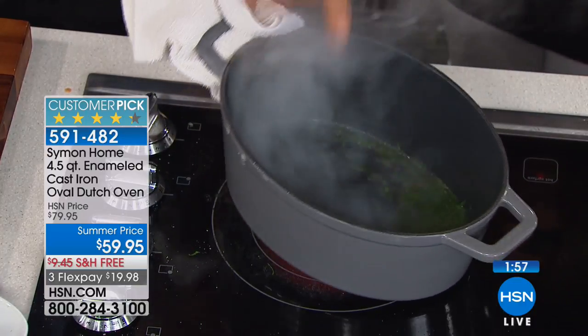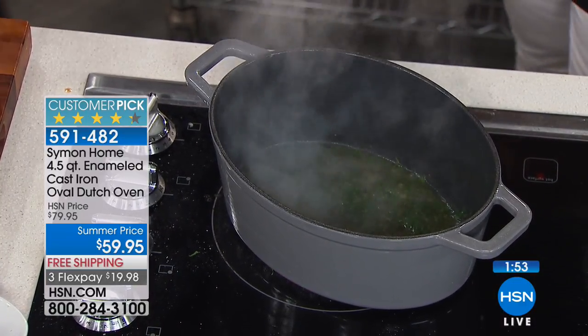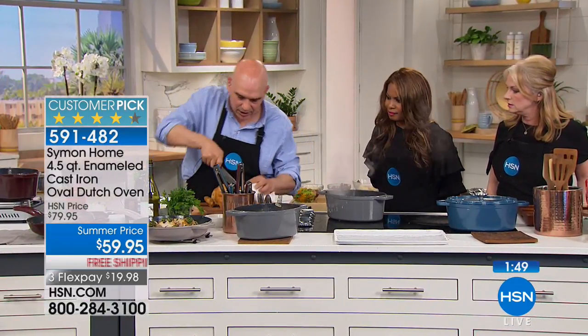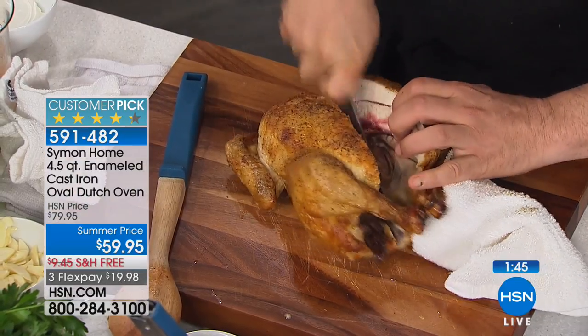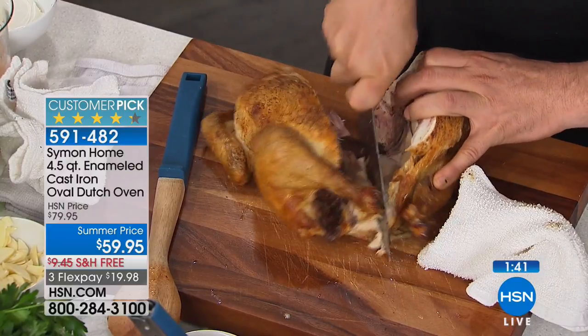Look at all the beautiful drippings that went straight in. So I just put some herbs in there, maybe a little spat of butter. Then you could just take this great chicken, cut it in half, and you're going to have a quick, easy sauce with a beautiful roasted chicken in no time at all.